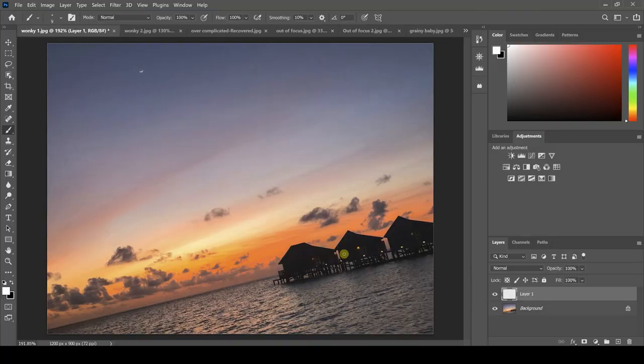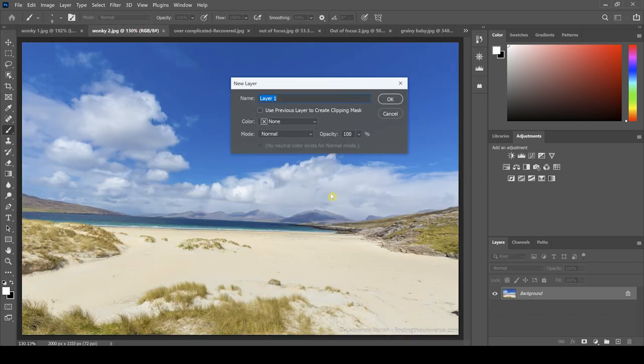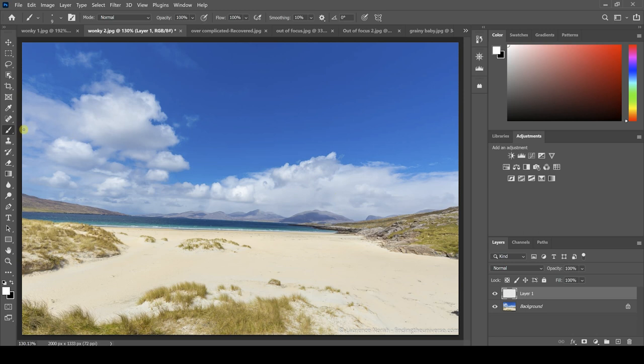Granted, this is quite an extreme example, but you can see this is a full-on wonky horizon. This could have been a nice photograph, but whoever took it forgot to sort out the horizon. This is more like something you probably see on social media, where your horizon is not a million miles off, but it's off enough that you notice the wonky horizon and not the beautiful surroundings that the photograph captures.